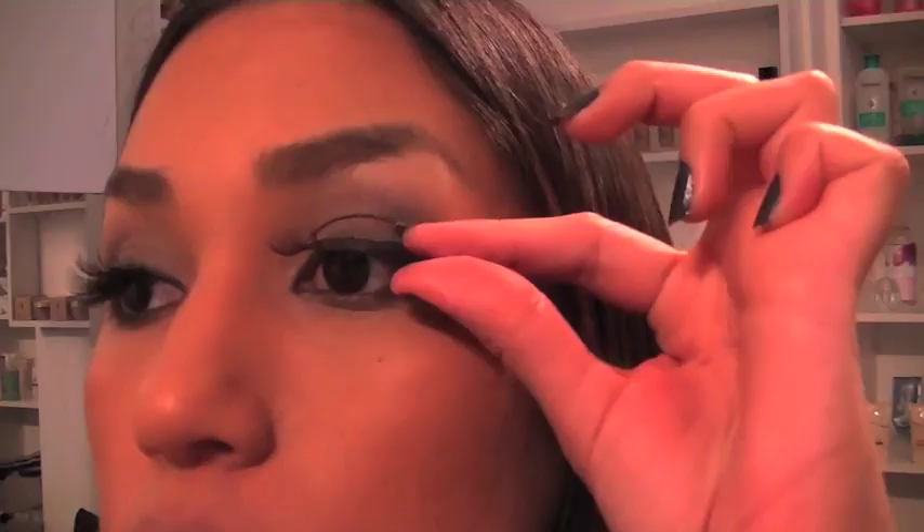Back to Kim Kardashian's beautiful smoky eye. A smoky eye would absolutely not be complete without beautiful, long, gorgeous lashes. So here I have some lashes that I've already put some glue on, and let's just put these on.